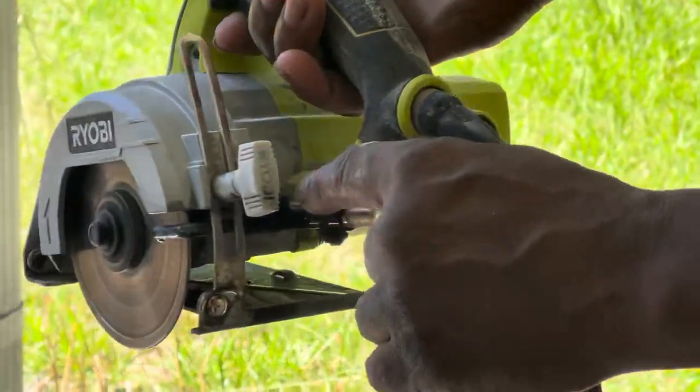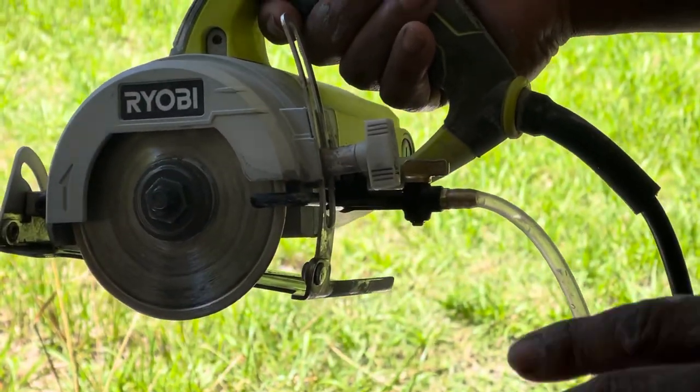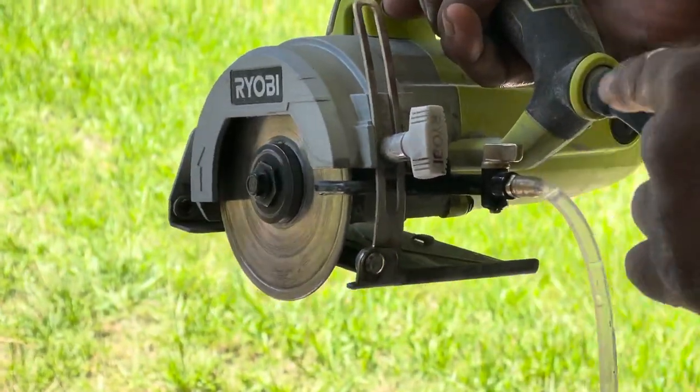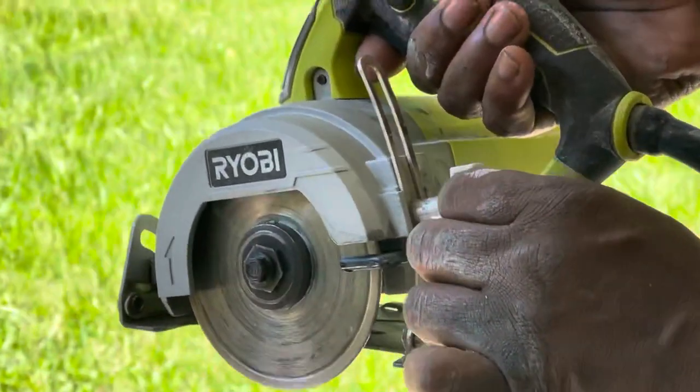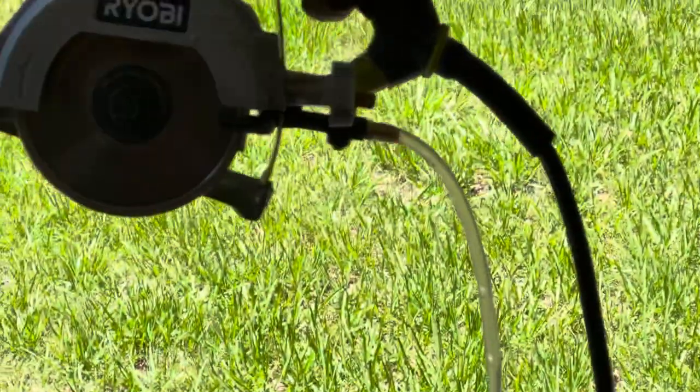There's also a shut-off and an on position, just like with your plumbing at home. When the nozzle is faced along the line, that means open. When it's away from it, that means closed. Watch — I'm putting it to open, and no matter what I do, no water, even though it's in the bucket.